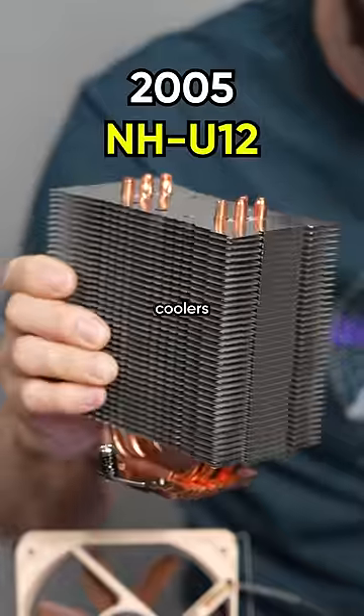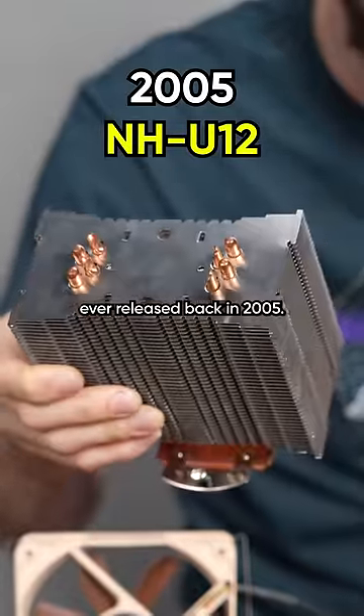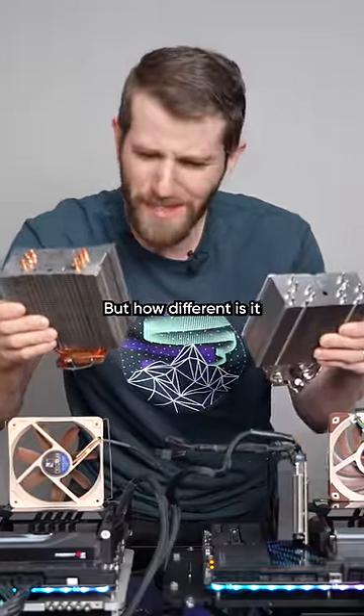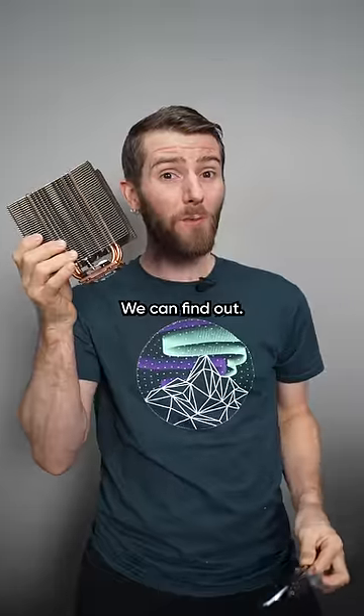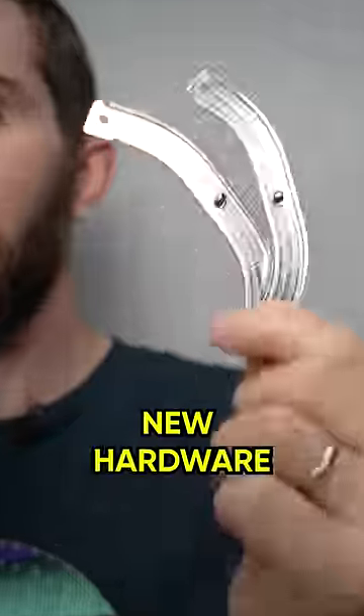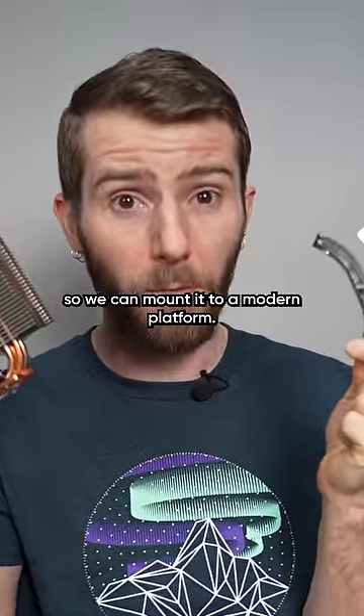This is one of the first coolers Noctua ever released back in 2005, but how different is it really from a product you'd buy from them today? We can find out, but first we're going to need some new hardware so we can mount it to a modern platform.